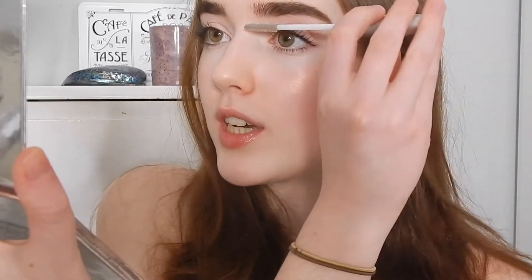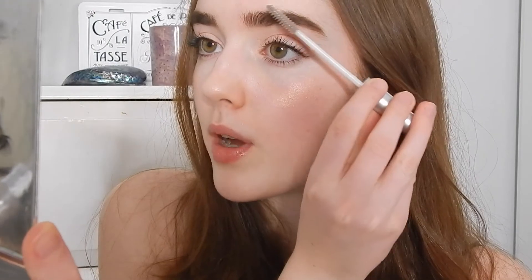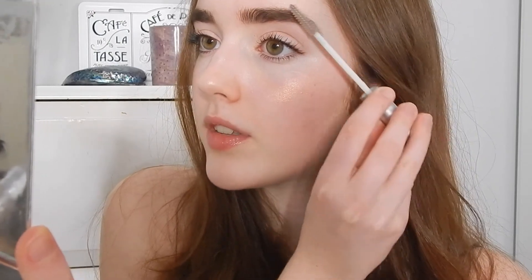I just use this one from Collection. I used to use the Benefit one, however it's like £20 and I think this is like £2. This obviously doesn't look clear anymore but it is — it's just because I've used too much powder. What I do is I just brush the front bit up, but then I drag the rest of it over. I know a lot of people brush it up the whole way, but my eyebrows look really bad when I do that, so it just doesn't work for me.